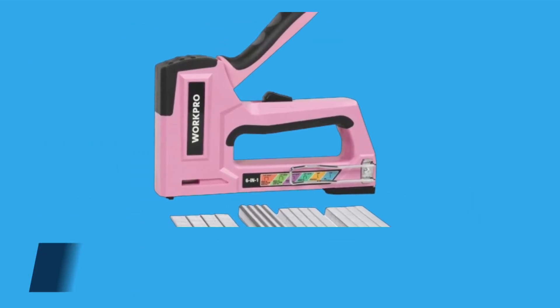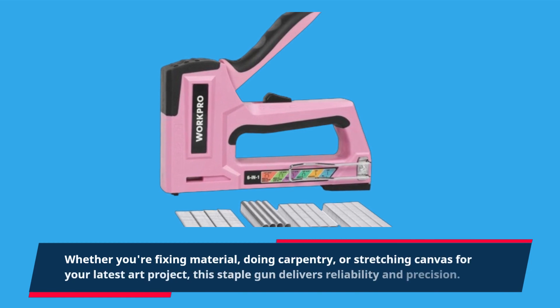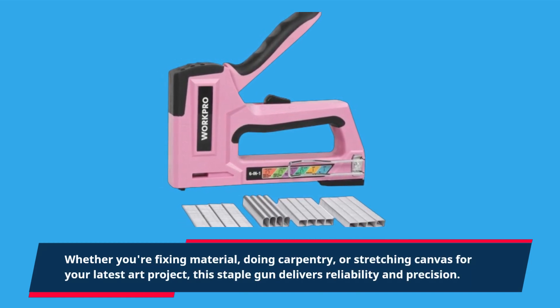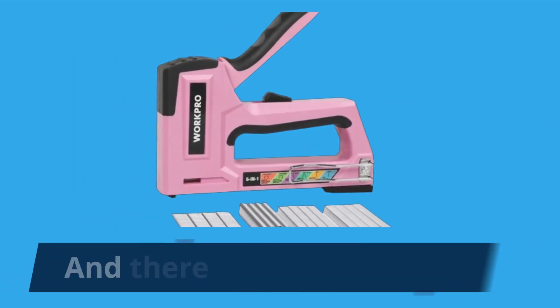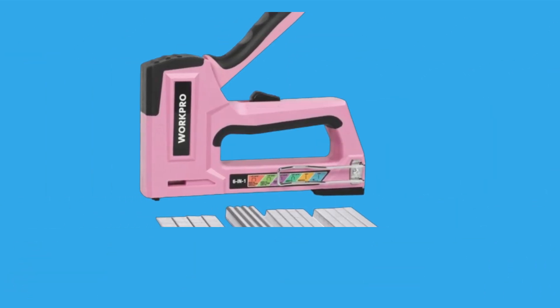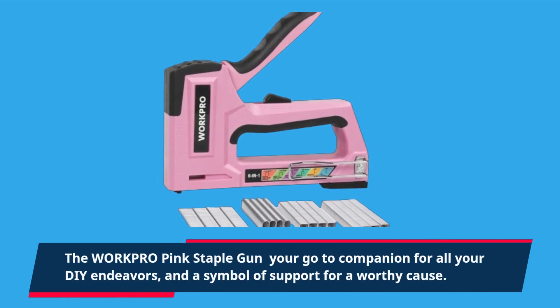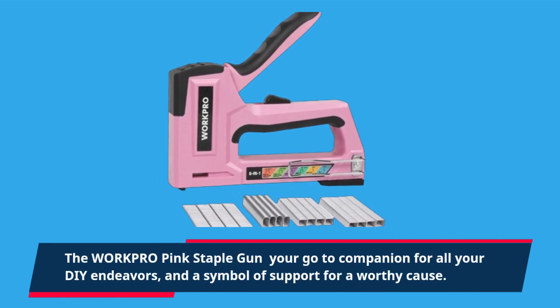Whether you're fixing material, doing carpentry, or stretching canvas for your latest art project, this staple gun delivers reliability and precision. And there you have it, folks — the WorkPro pink staple gun: your go-to companion for all your DIY endeavors, and a symbol of support for a worthy cause.